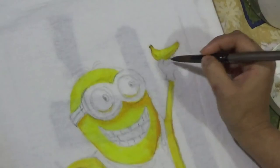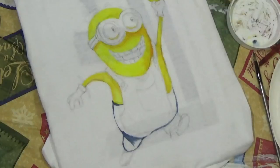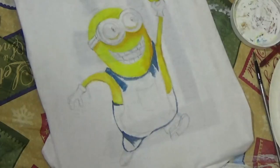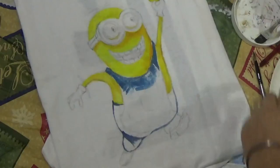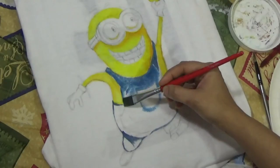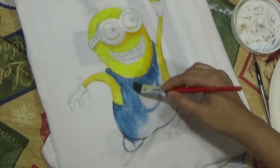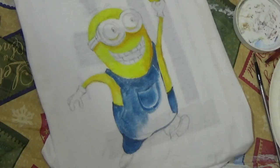A word of caution: the fabric medium does not dissolve the inktense as well as water does, so if you have problems using fabric medium alone, I suggest adding some water to the block first to get the surface wet, then adding the fabric medium. I'm not sure if water alone would be permanent on fabric, but using fabric medium should definitely make it permanent so the colors don't flow when you wash the t-shirt.